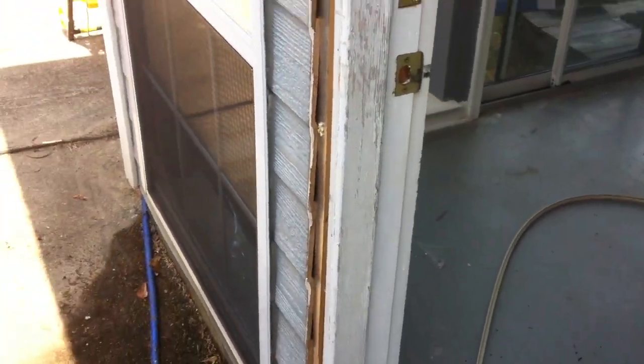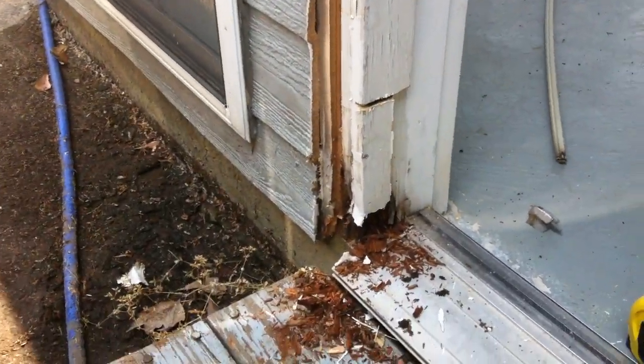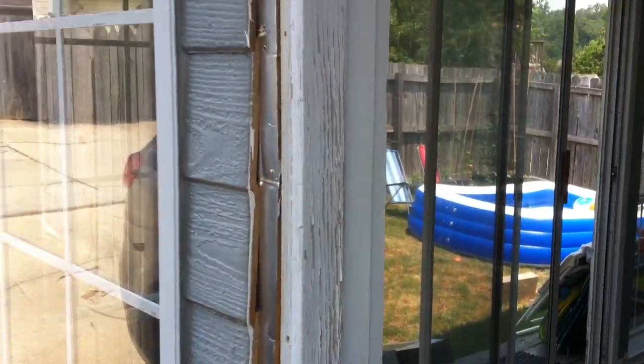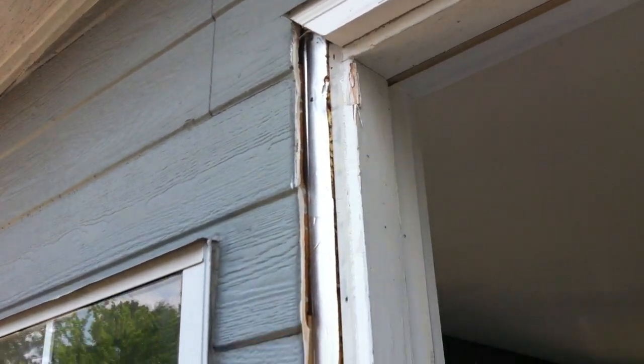Okay dad, here's what I have. I figured I'd do a video instead of just sending you pictures. I decided to go ahead and pull off the brick molding on the left side — I figured that wouldn't be too hard to replace, so I pulled the brick molding off all the way up there.